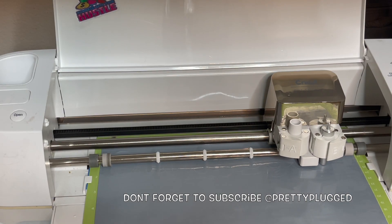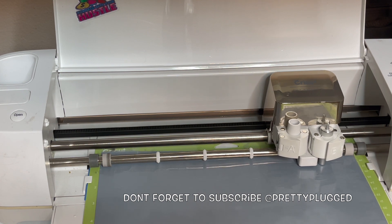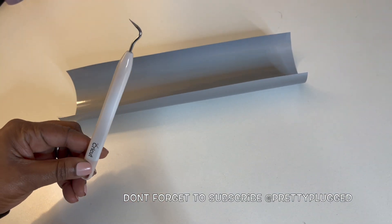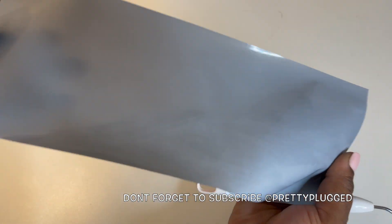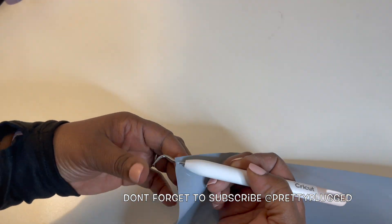Here is the Cricut cutting machine cutting the image in real time. Keep in mind that the Cricut machine does not print. This is the weeder that I mentioned earlier — it's used to pull the excess vinyl from the backing. Now that the Cricut is done cutting, I'm going to weed out my image.